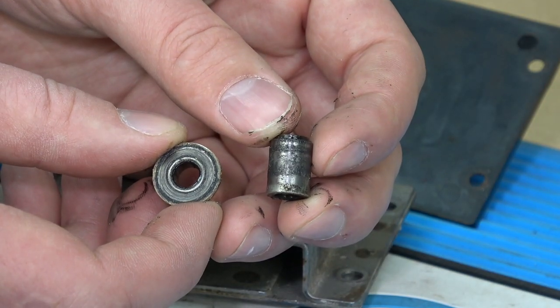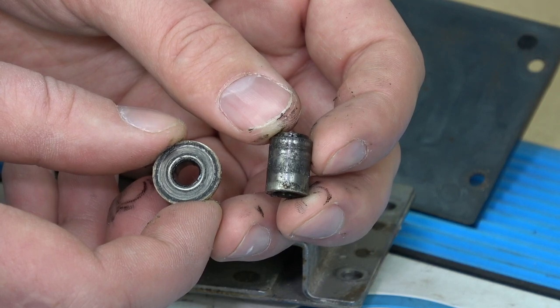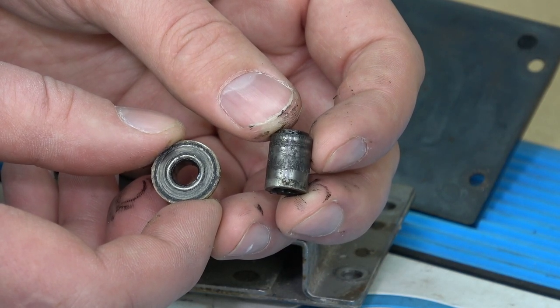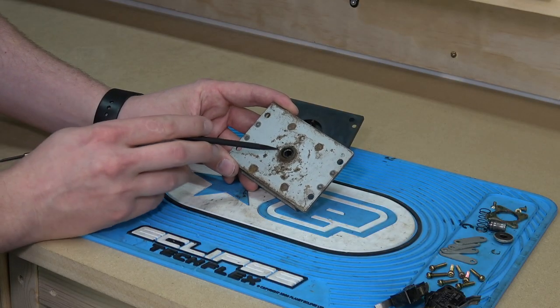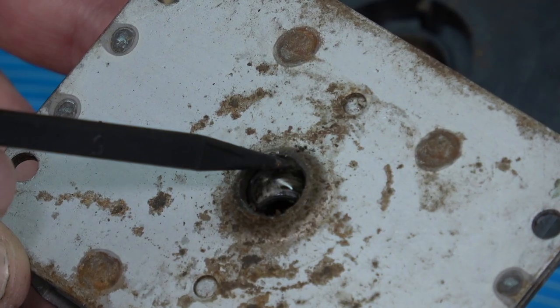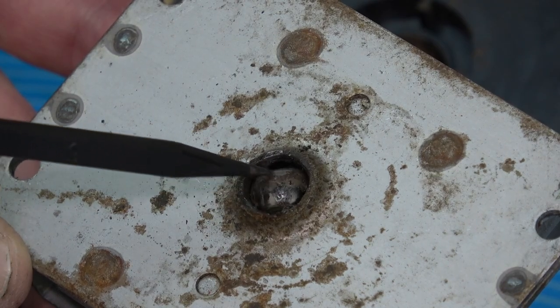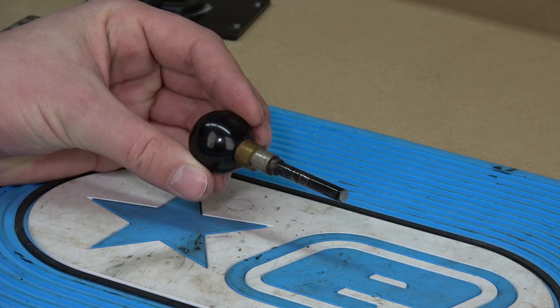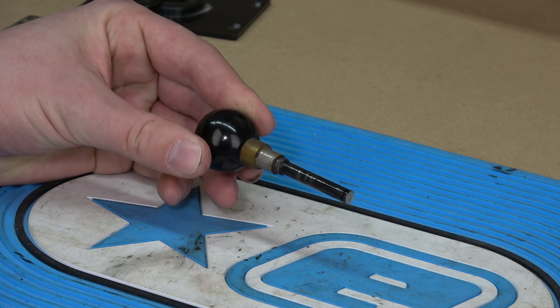You can see just how greasy and worn these parts are. The collar on the right isn't too bad, so we'll clean it and reuse it. Like a lot of these sticks, the main base has a bunch of surface rust and a ton of old grease around the bearing. The plastics are disgusting and need to be soaked in some cleaner, and the ball top and shaft assembly is covered in grease and needs a good polishing.